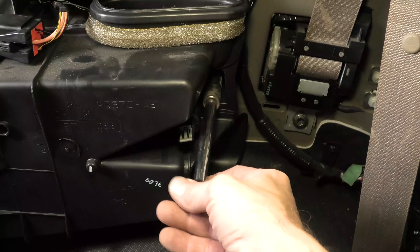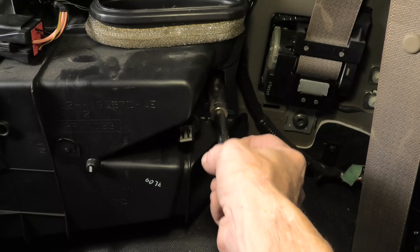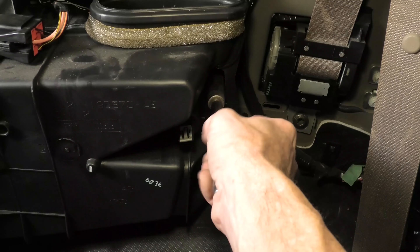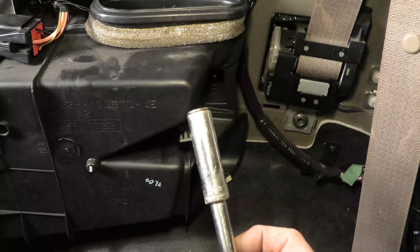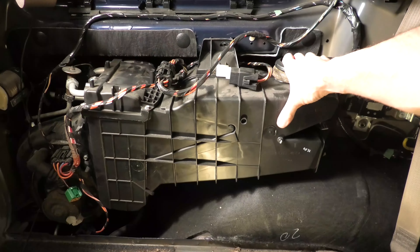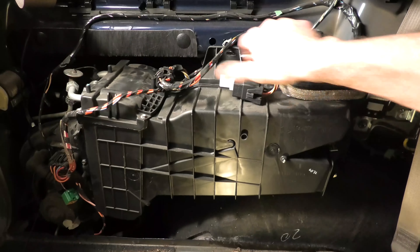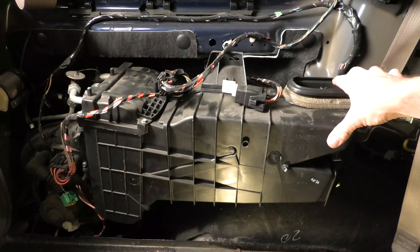Even while we're removing this last one, it's already moving some. When we get this loosened and out of the way, we're just going to pull the heater assembly back a little but not remove it completely. Removing it completely would mean having to remove the rear heater hoses and the AC lines, which you don't have to do to access the next step. Grab it and pull it back away.